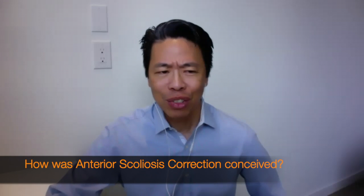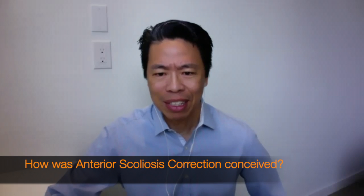I'm Dr. Derek Lee. I'm thrilled to introduce a pioneer and innovator in non-fusion scoliosis surgery, Dr. Randall Betts. Dr. Betts, not only are you a trailblazer in VBT, but you took it a step further with ASC. How did you initially conceive of ASC in terms of your thought processes?